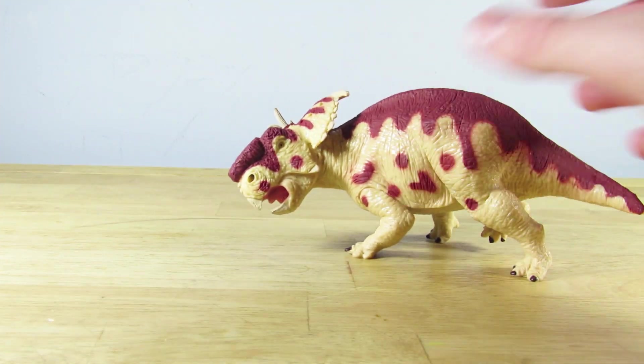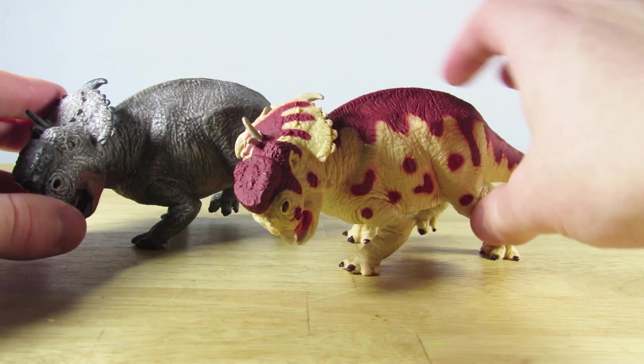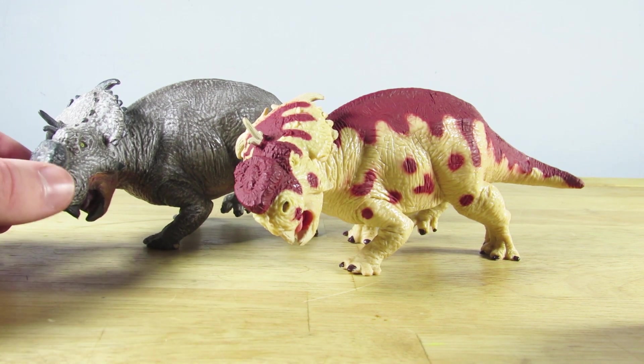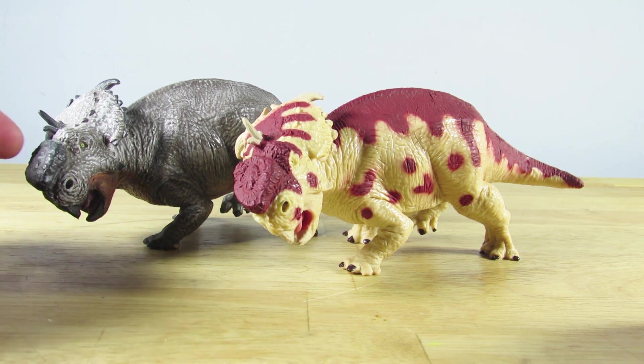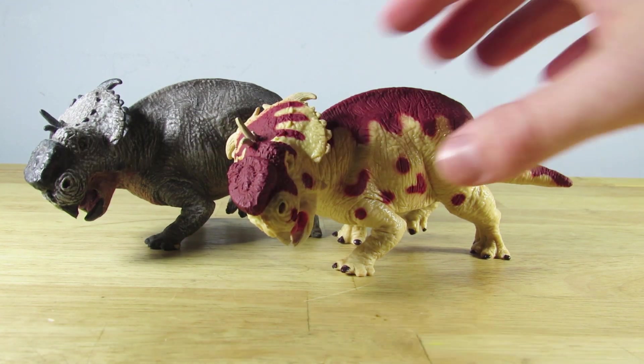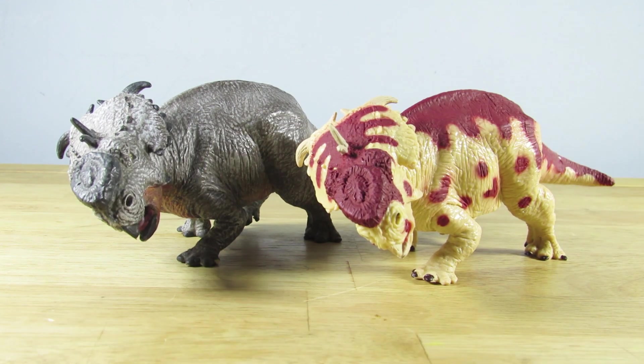For a quick comparison, I thought I'd bring out my repaint of the Terra by Batac Pachyrhinosaurus that I did a while back. This one is quite simple in coloration, but it was when I was experimenting with dry brushing and washes. I am still quite happy with it, though there's some chipping going on with the paint unfortunately. There you can see them both next to each other — the repainted version and the original version.